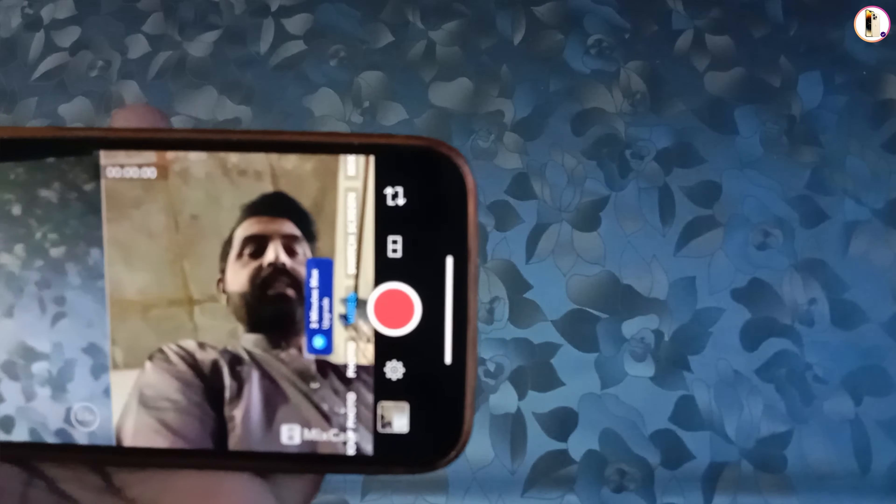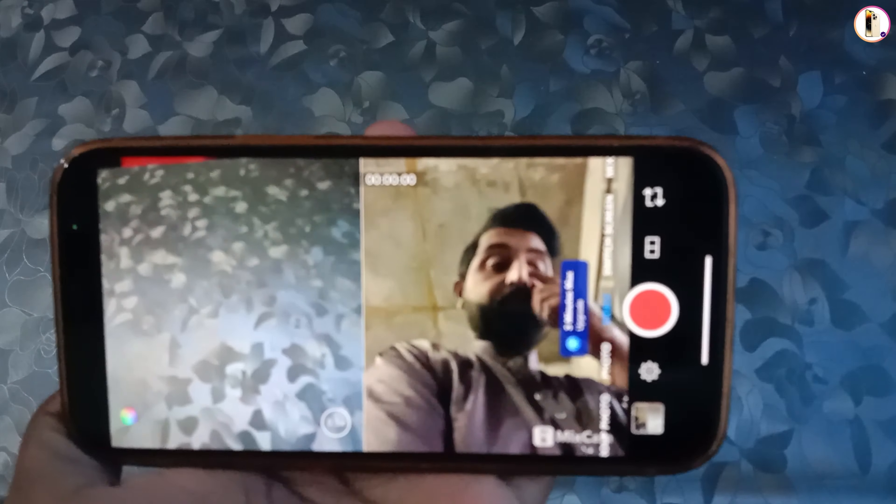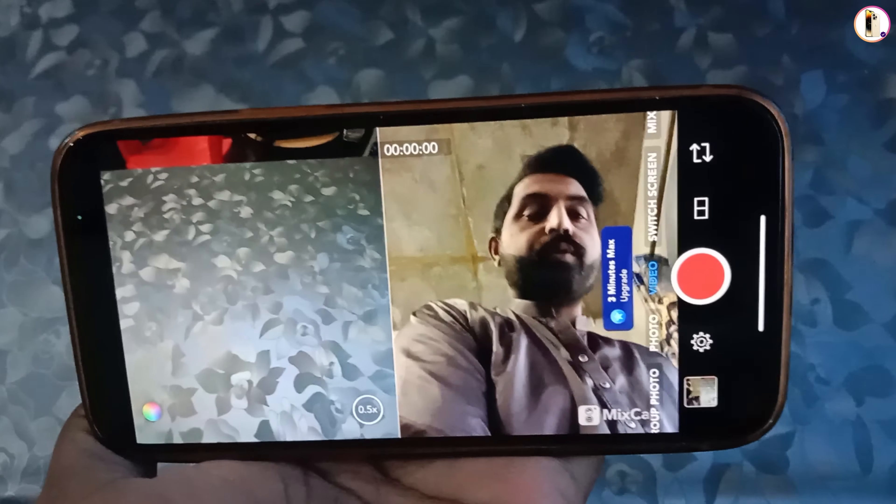You can get this application from the App Store and record your videos from both sides. Don't forget to like this video and subscribe for more useful videos.